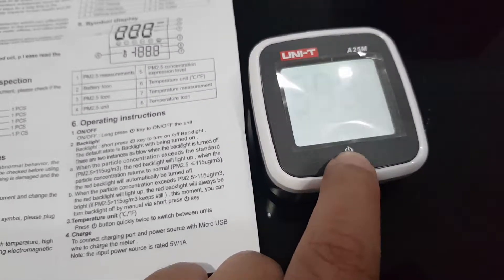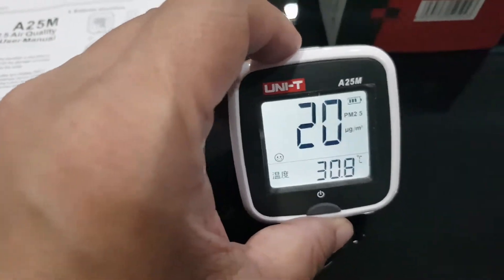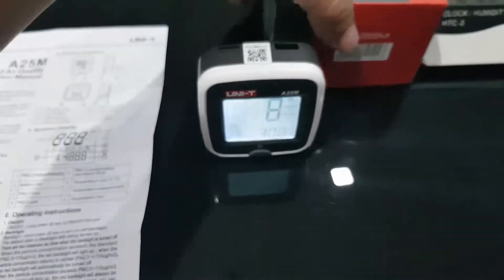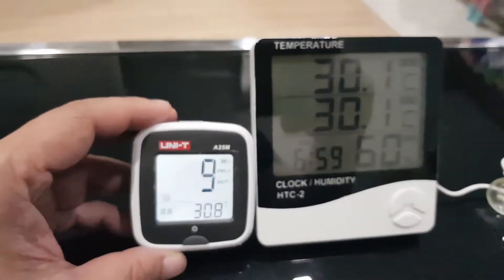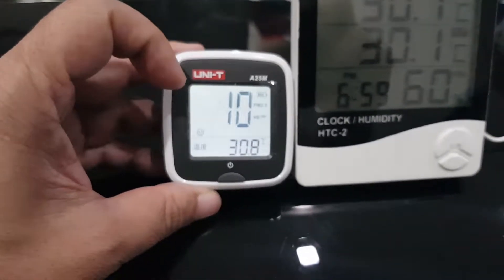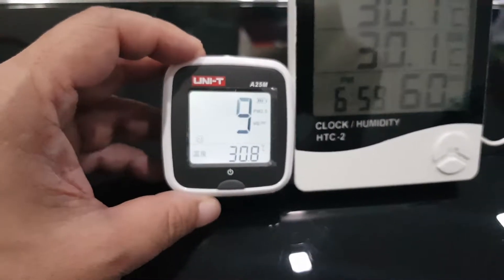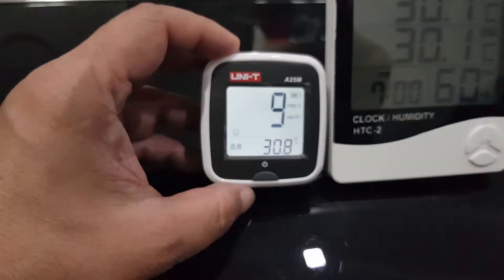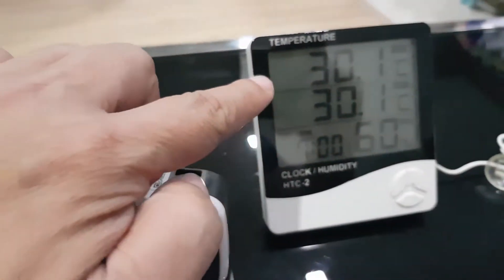Okay, long press. As you can see, the light is now on. If you compare it with the thermometer, you can see that the air quality monitor screen is much brighter because the backlight is on.